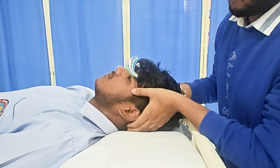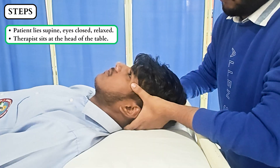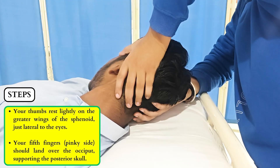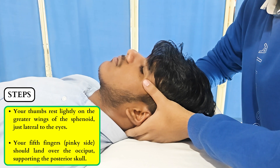The patient lies supine and relaxed, and the therapist sits at the head of the table. Your thumbs rest lightly on the greater wings of the sphenoid, just lateral to the eyes. Your fifth fingers, the pinky side, should land over the occiput, supporting the posterior skull. The rest of your hand passively cups the head with no squeezing or pressing.